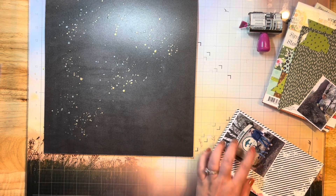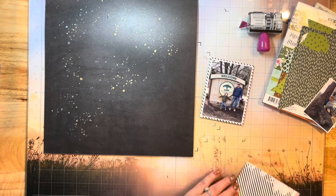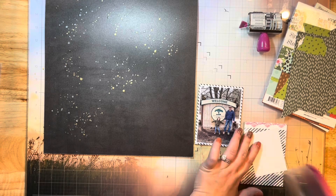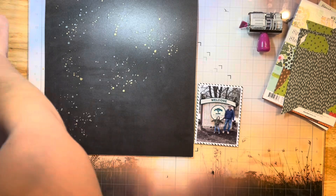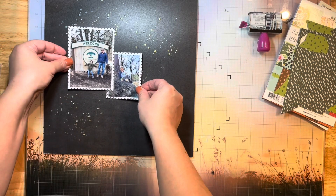I'm matting my photos with some smooth white cardstock and then some of my favorite background paper, which is this black and white stripe also by 49 and Market. It is my absolute favorite — you guys have seen me use it before. I just love to back my photos with it; I think it makes them pop and look so cute. I'm just distressing the edges of them.